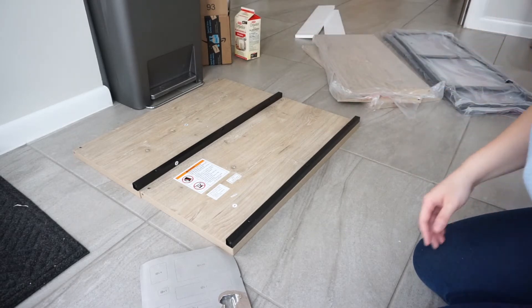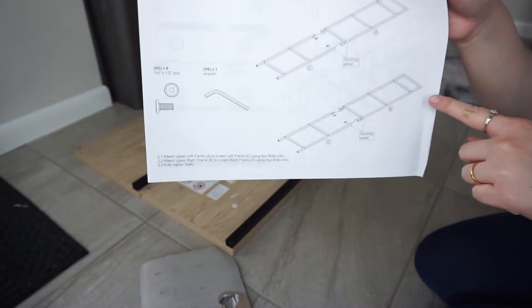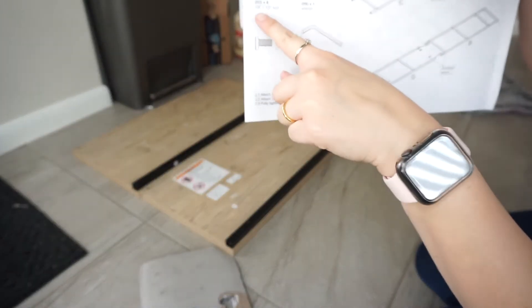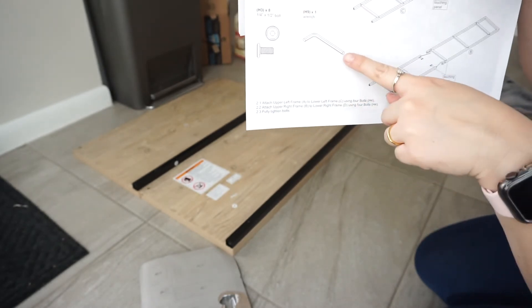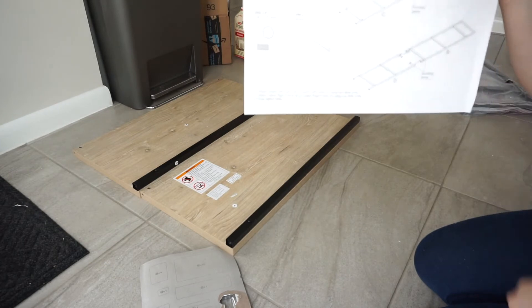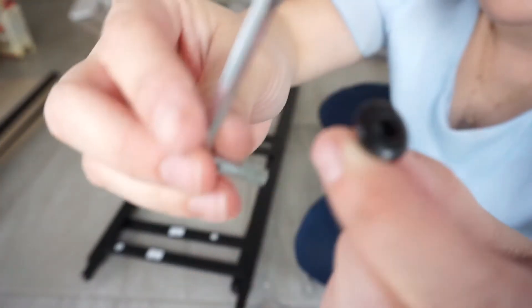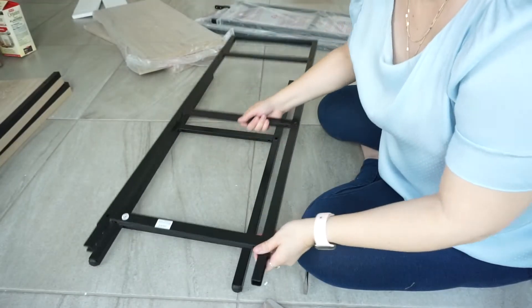I'm going to go ahead and go to the second step, which is to assemble the left and right frames. I'm going to need pieces A, C, B, and D. I'm going to need 8 H3s and 1 H9, plus the wrench, and that is it. For this second step we are going to need the little wrench and the ones that look like this. I got two of them, which is B, because it has this square on top.